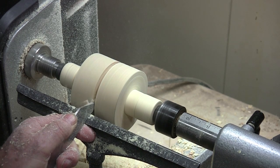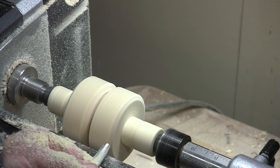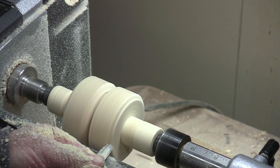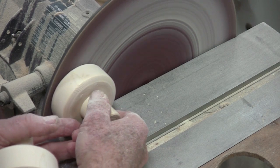I cut right to the center of those knobs, shaping each side. I finished it off by cutting the two knobs loose on my bandsaw, and then cleaned them up on my disc sander.